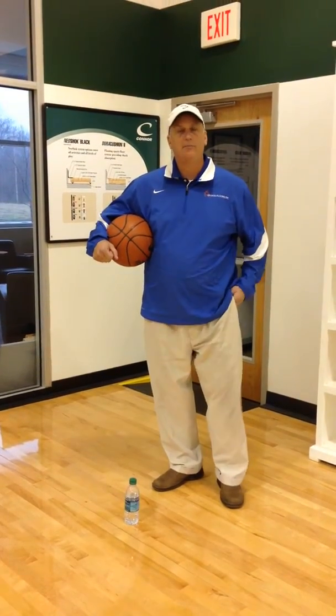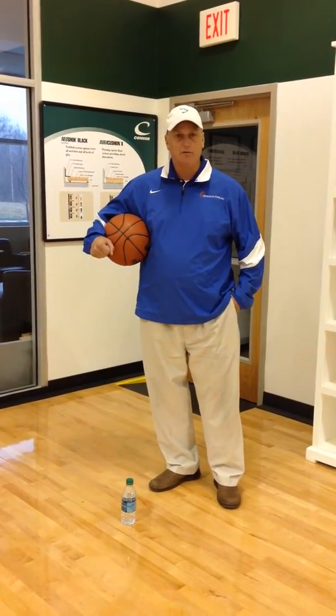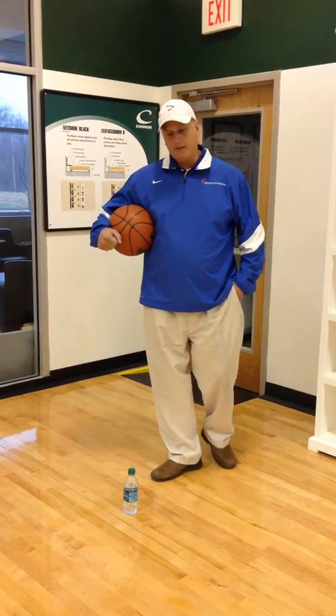This one that I'm on currently is a floating type of system, and this is something that used to be very popular back in the day, back in the 80s and early 90s, because they thought the weight of the floor was good to just keep it down.